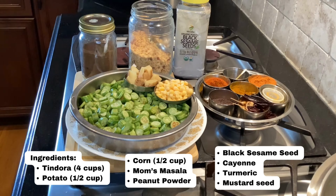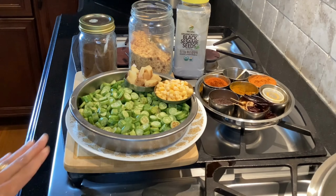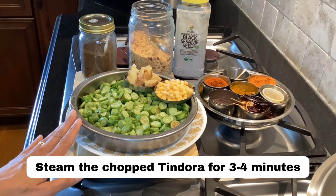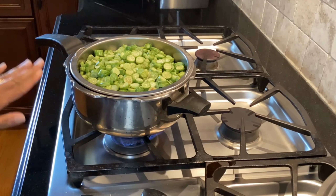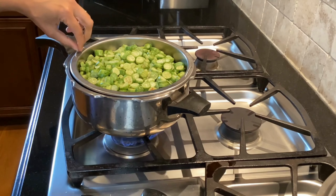Let's get started with the recipe, and then I'll talk about the nutritional value of these ingredients. I'm going to start by steaming the chopped tindora for three to four minutes. I'm just using an old pressure cooker with the tindora in a strainer with holes.